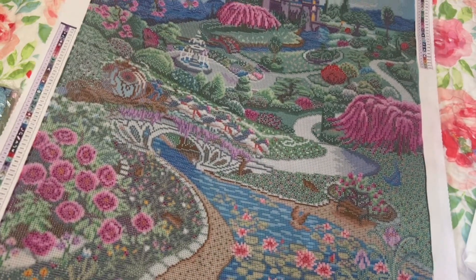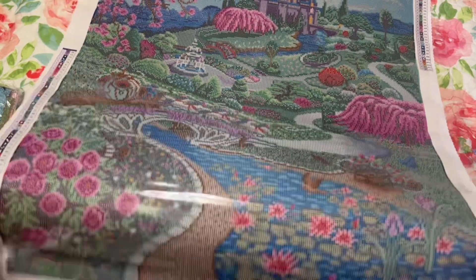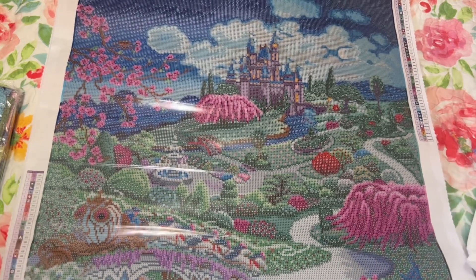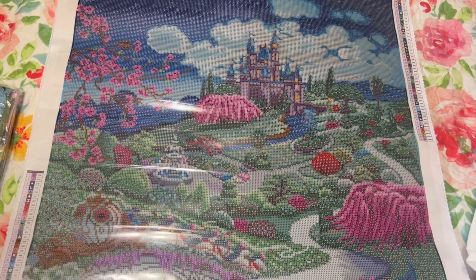Isn't this gorgeous? I really like this one because of all the colors. If you follow my channel you know I've mentioned wanting to get more bright colors — I have a lot of canvases with darker colors because of landscapes and things like that.